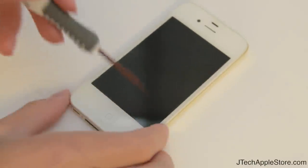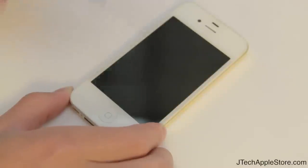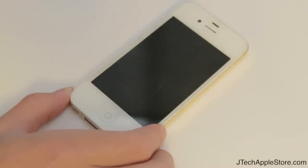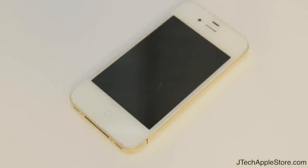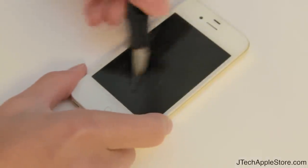Let's go ahead and do a scratch test. I've got a screwdriver and I'll scratch it up a bit. This screen protector is not intended to block scratches — it will take scratches on the screen protector itself. But the purpose is that if you do scratch it, your actual screen isn't going to be scratched.